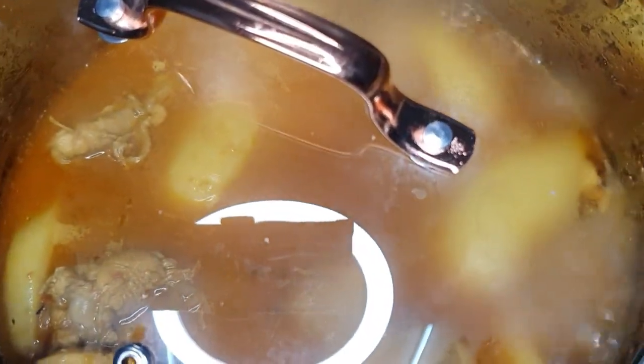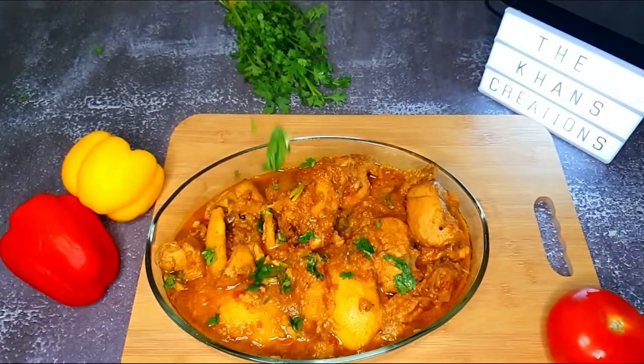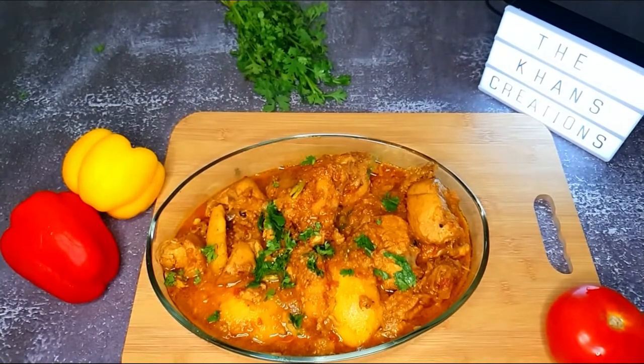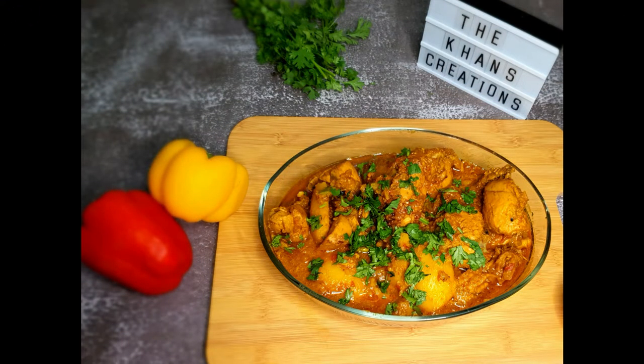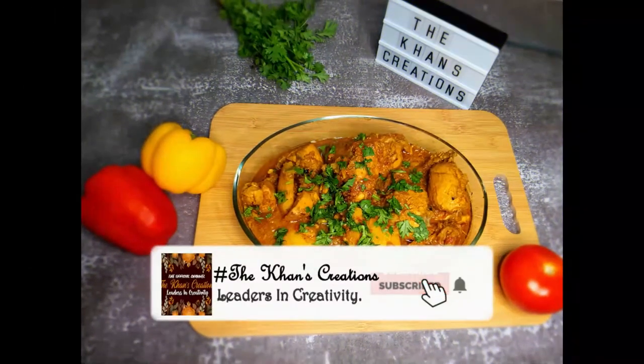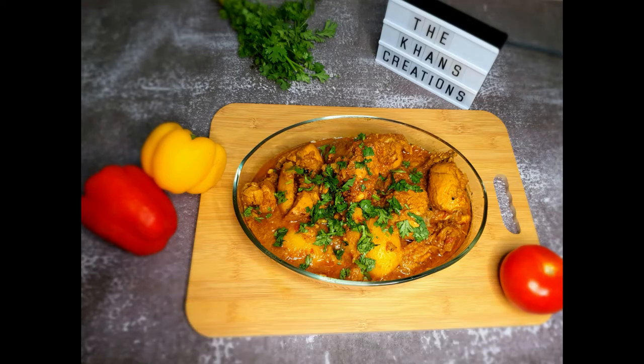Voilà — our delicious curry is ready! Garnish with green chilies and some coriander, and enjoy with white rice. A huge thank you for watching — do try this potato chicken curry recipe. If you are new to our channel, don't forget to subscribe. Please remember me in your prayers. Allah Hafiz!